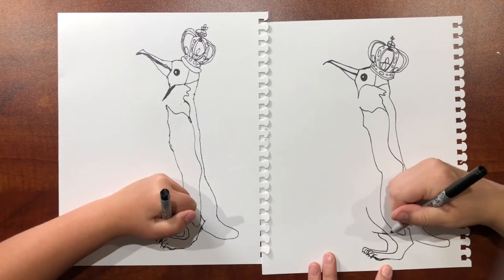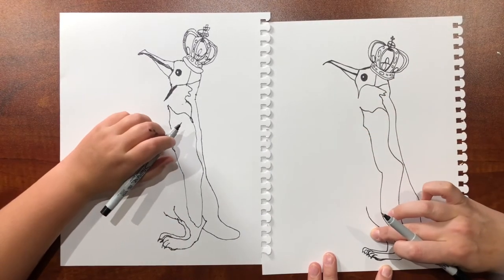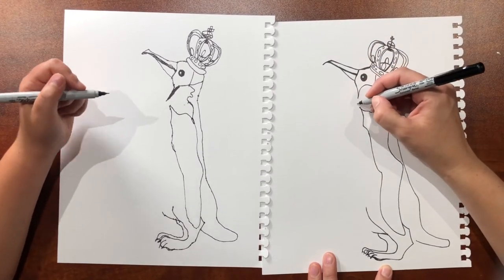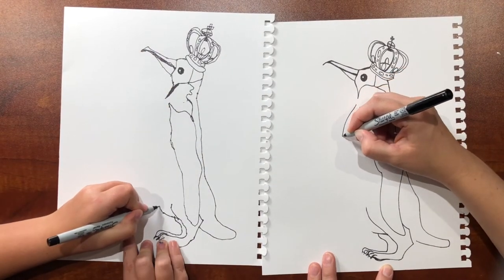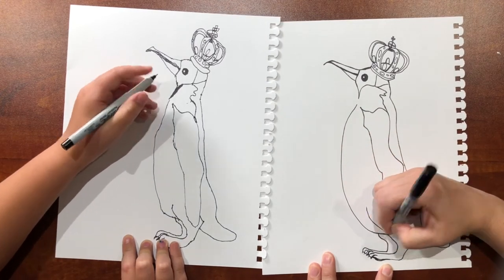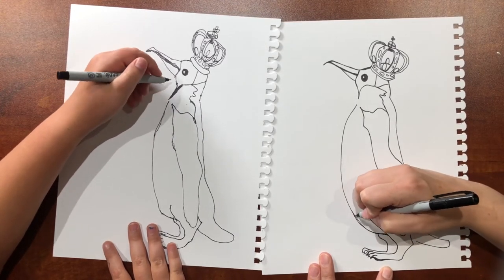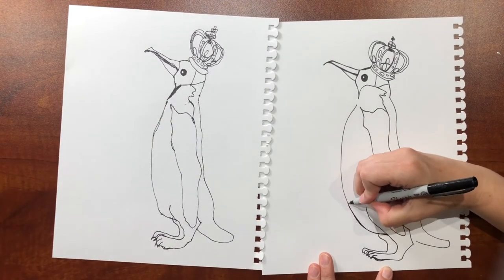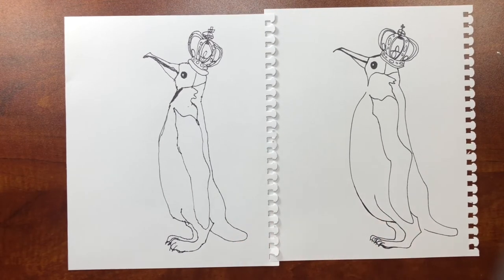So now the belly — it's going to go down and then connect here. Whether you feel more comfortable drawing up or down, I feel more comfortable drawing down. So I'm going to start up here and draw down to connect. Since you're left-handed, sometimes it's easier for you to go a different way than me. I'm just thickening up my line down here. Your penguin's skinnier than mine — mine's a big fat penguin.